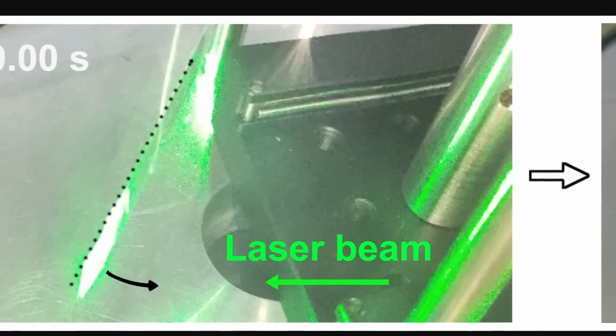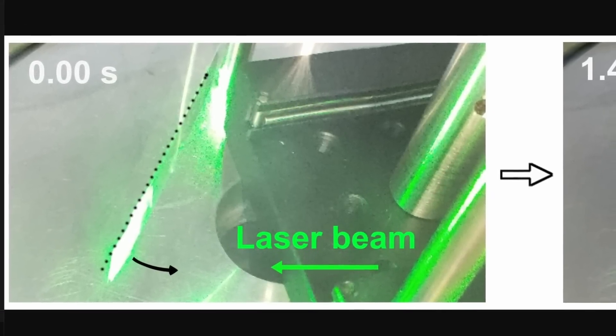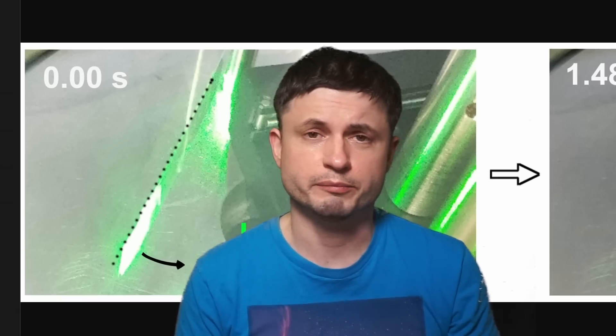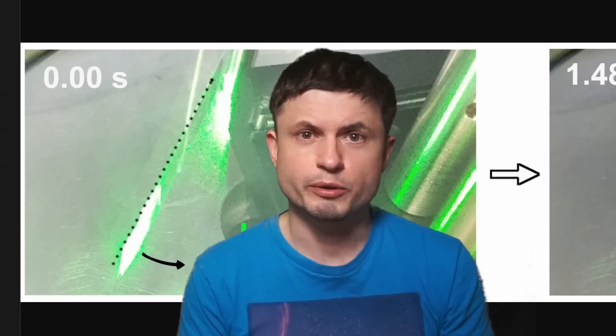As demonstrated in the video you see right here, the laser moves the object. Although in this case it doesn't just move the object — it pulls it toward the laser itself, attracting it in the process, or acting as the term itself suggests: a tractor beam, which is actually the original term which eventually became shortened to the tractor beam.